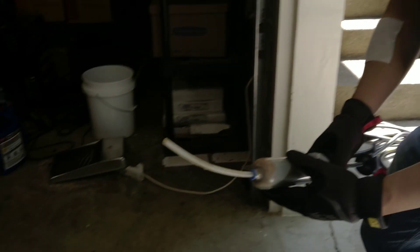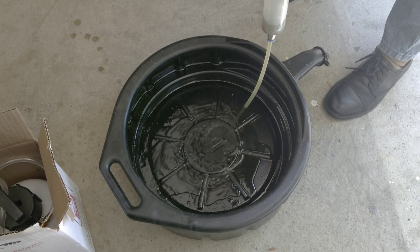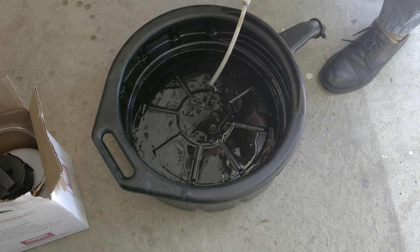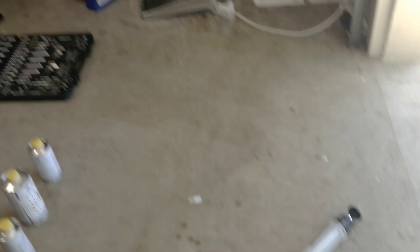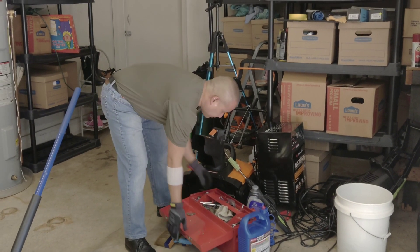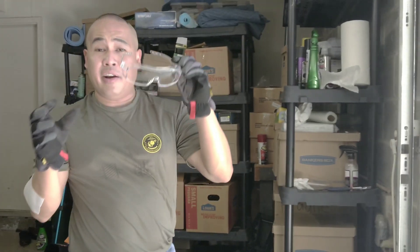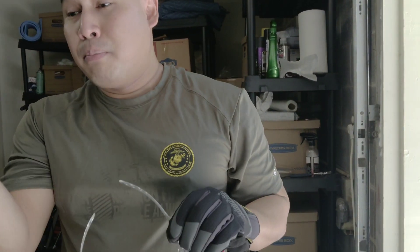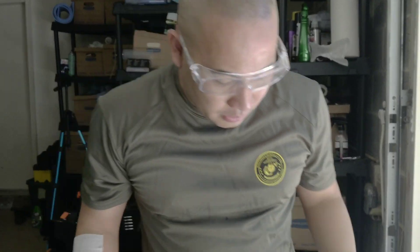This fluid is very toxic, so be careful. You need to have gloves. Also, you need safety glasses — goggles. You don't want brake fluid to splash in your eye. It can cause blindness or serious eye injury. Now let's suck some more fluid from the reservoir.